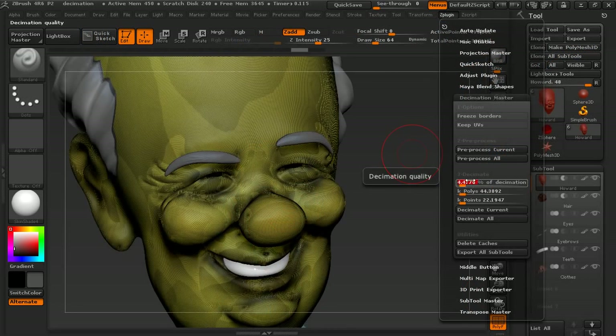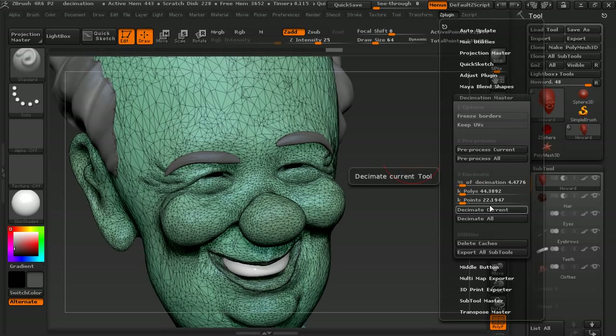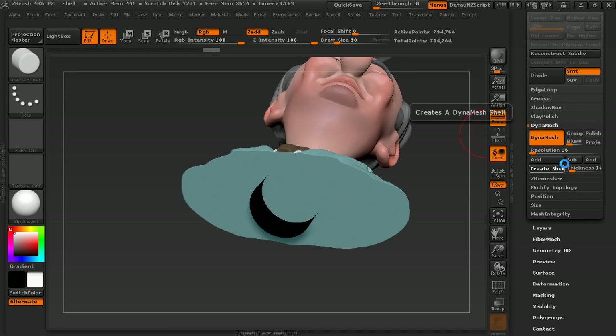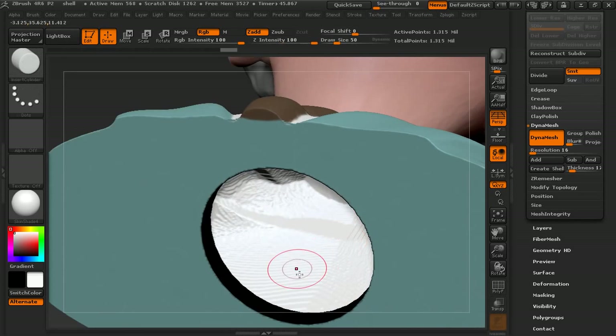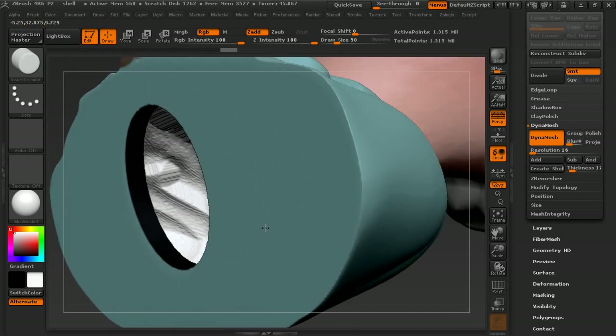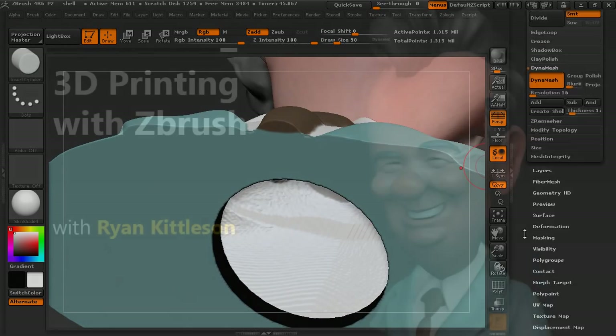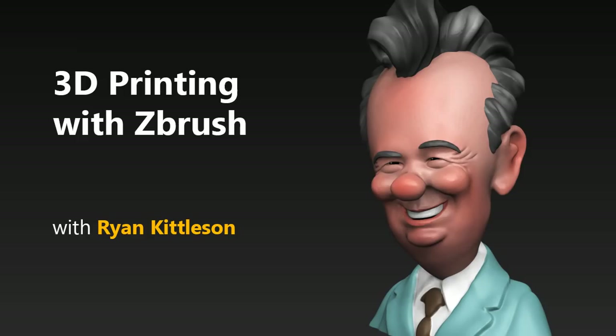Finally, I'll cover some advanced tips and tricks to help you get the best possible results. I've been using ZBrush for 3D printing for a few years now, and it's still my go-to software for getting sculptural models ready for printing, especially when it comes to printing in color. There's a lot of really exciting stuff to cover, so let's get started in 3D printing with ZBrush.